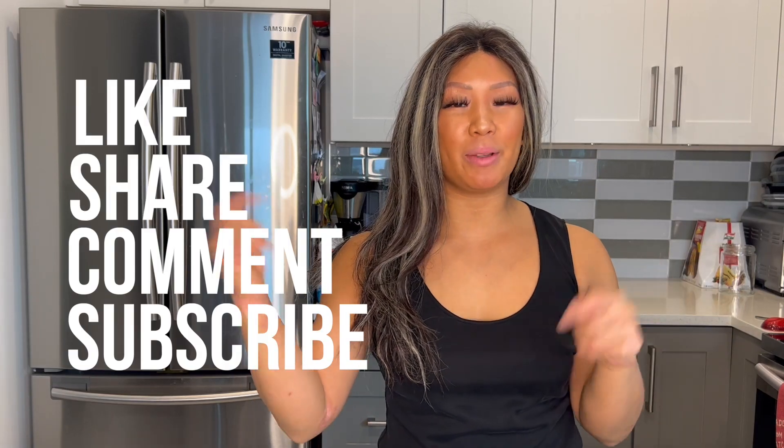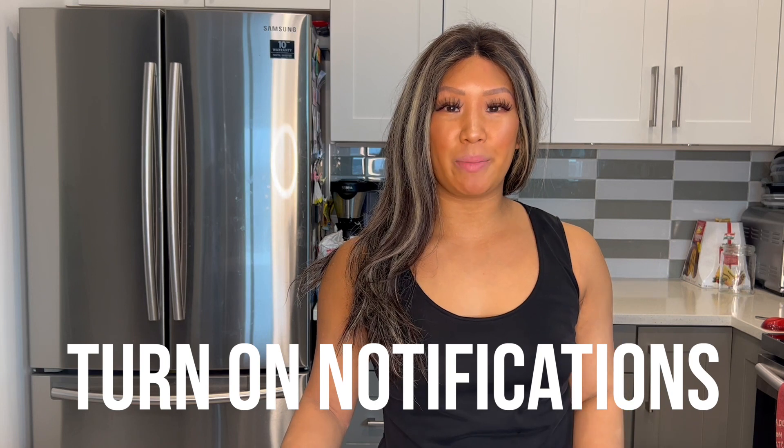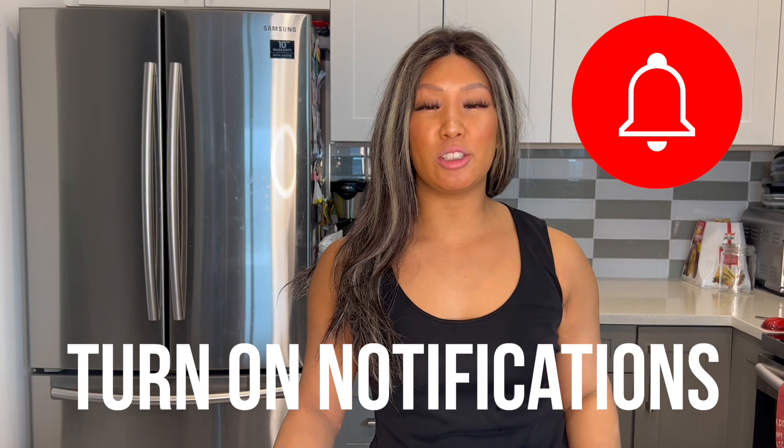If you liked this video, don't forget to like, share, comment, and subscribe using the links down below. And don't forget to hit the notification bell at the top right hand corner so you don't miss any new videos that are coming out. We'll see you next week. Bye!